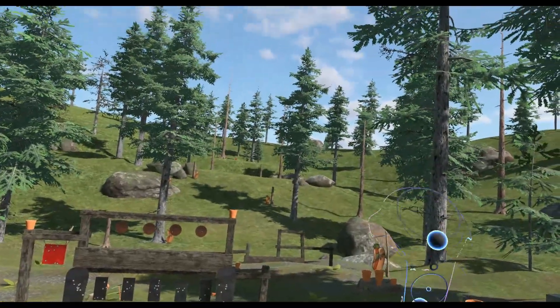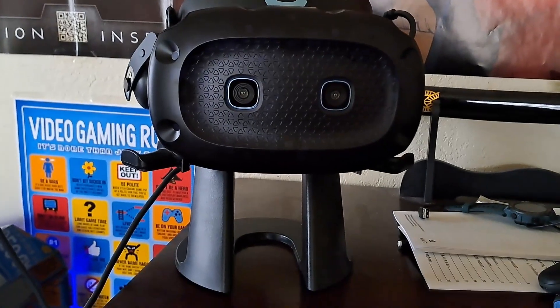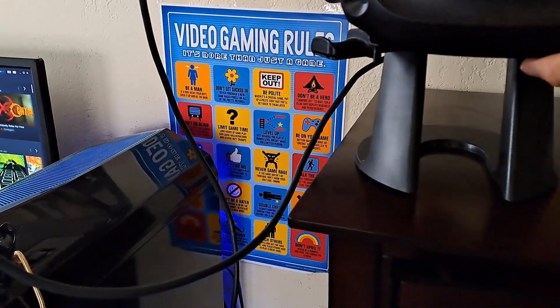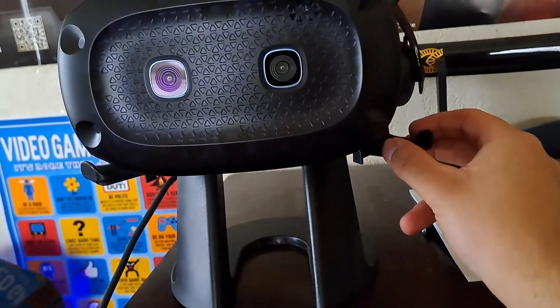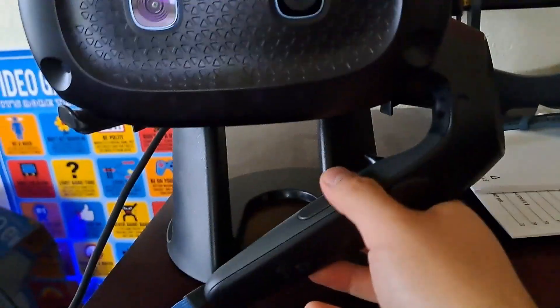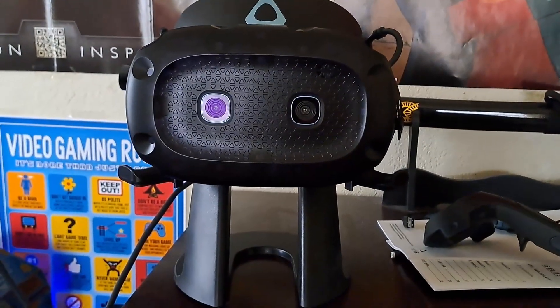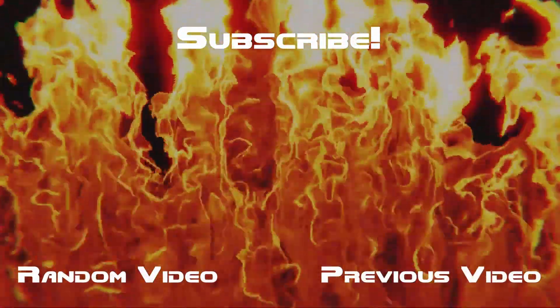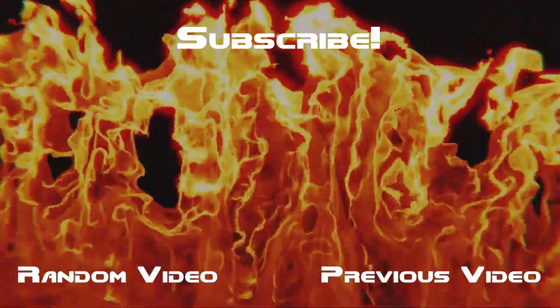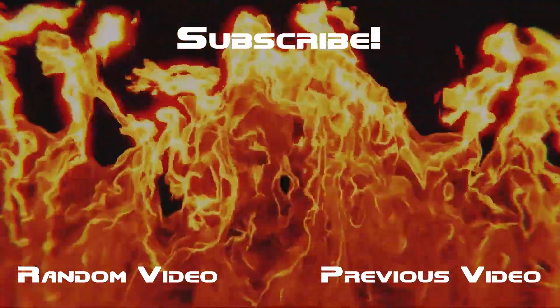This is Unbecoming Caleb signing out — have a good day. Oh yeah, one thing I forgot to mention: I'm going to have to get a new VR stand. This one is meant for the Rift S because of the controller hangers. It holds the headset up fine but these giant wand controllers don't hold up that well. So I'm going to get another VR stand — just 30 bucks, no big deal.